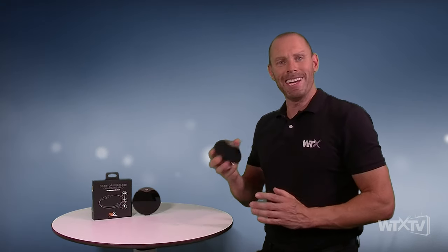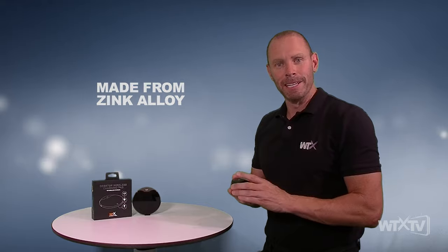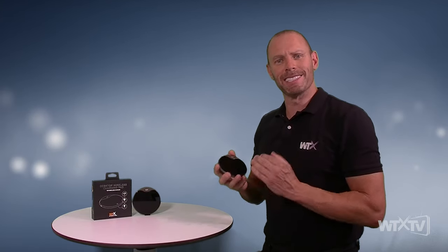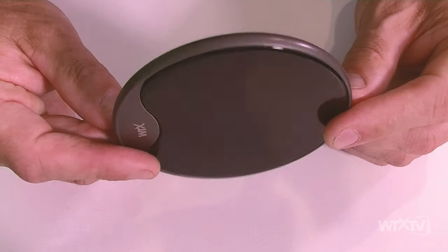Let's take you through a little bit more detail on our premium desktop wireless charger. Really excited about this product. Not to be confused with some of the cheaper models out there that are made of plastic and lightweight — the WTX DWC is a premium product weighing at 173 grams, made of zinc alloy base.